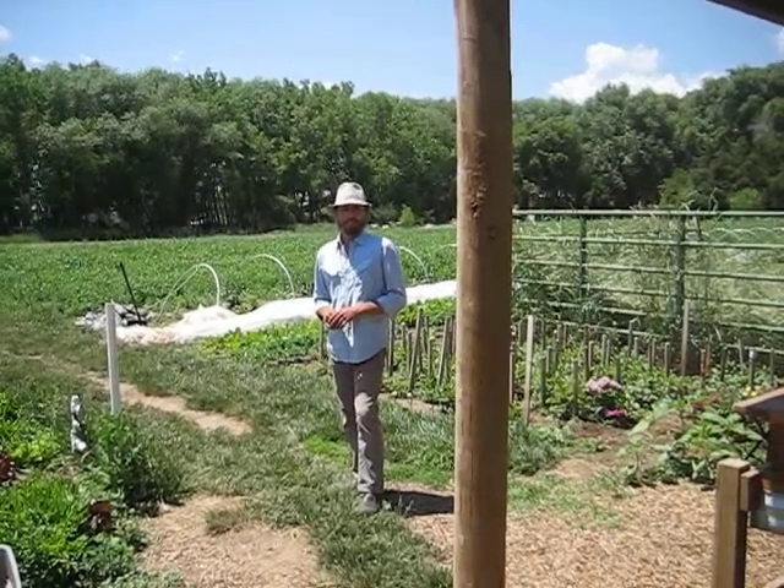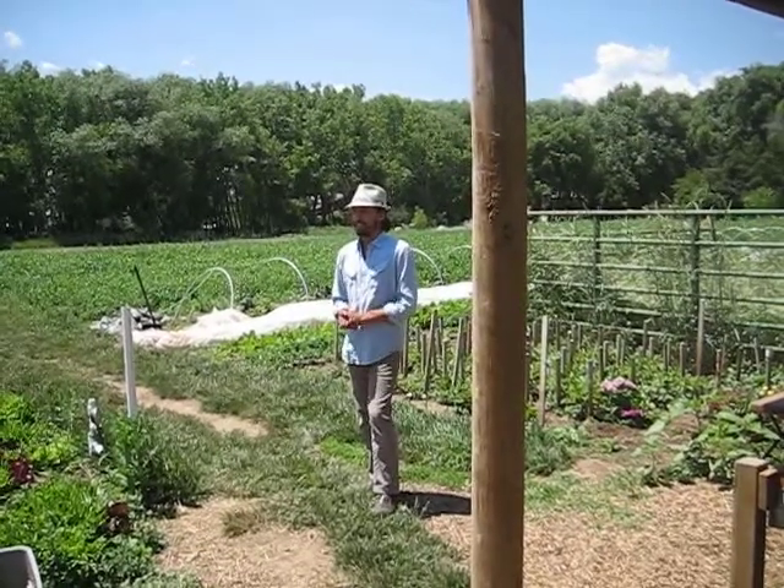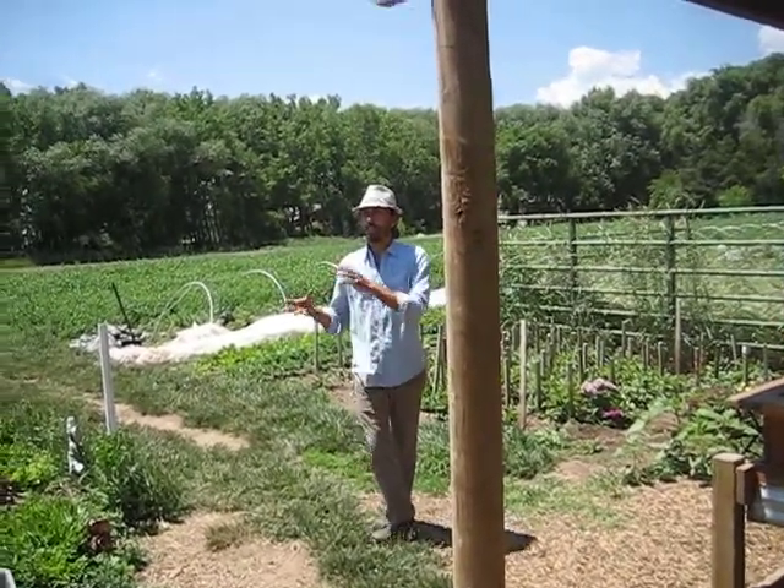Here's Jared and he is going to tell us how we process the vegetables once they come in from the field. Processing station. So you got two types usually — you got stuff coming in loose that you're going to wash, and you got stuff coming in bunches.